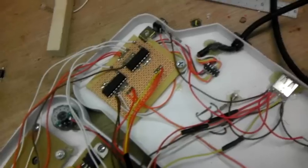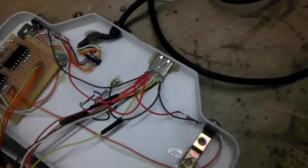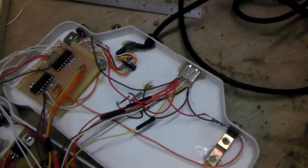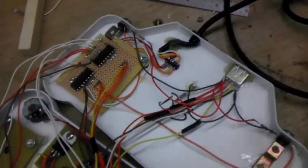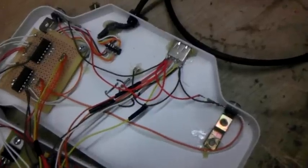I've got everything mounted in nicely and I decided to go with the USB connection this time instead of using the audio plugs like I did last time, because those would actually sometimes short or reset the system if you plugged in when it was on. So this should be a lot cleaner and neater way of doing it.